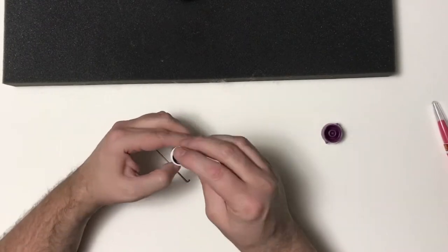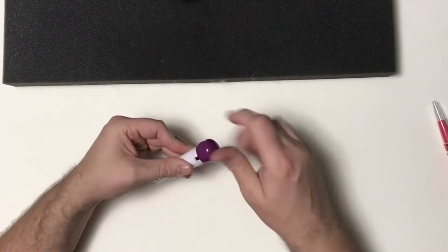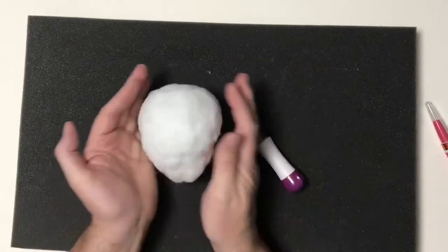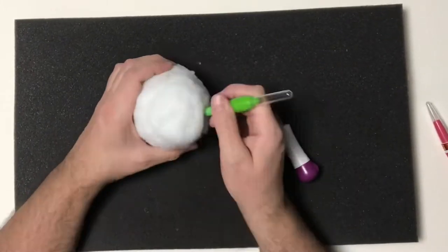I don't really know a better way to test them. So I'm just restocking this with some fresh needles and going back over it. I did notice a difference, but I can't really tell how dull those other ones are.